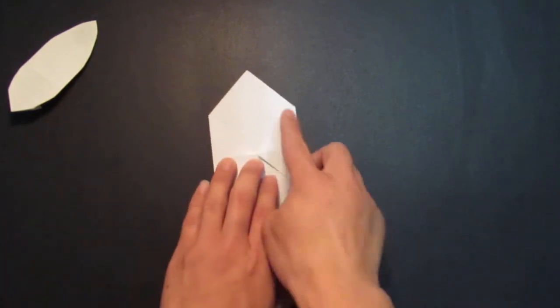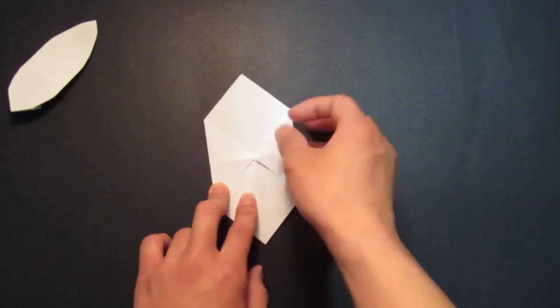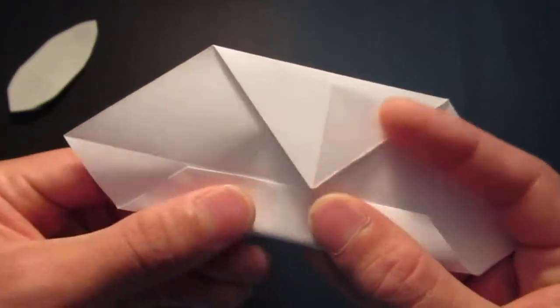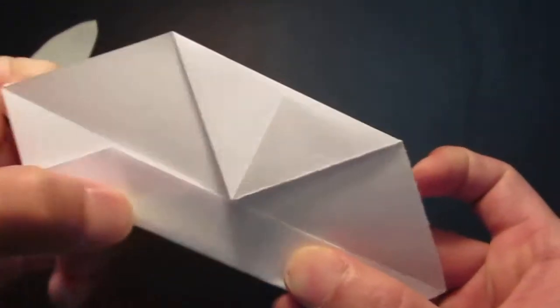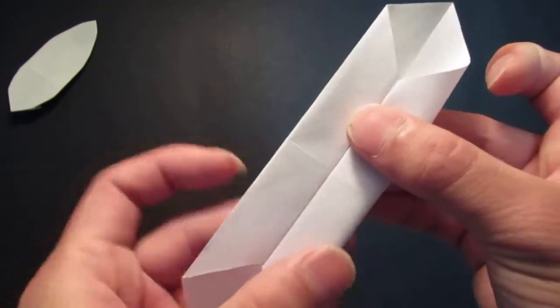Then you want to fold these two edges also to the center line. So fold that right there, and fold this edge onto the center line.